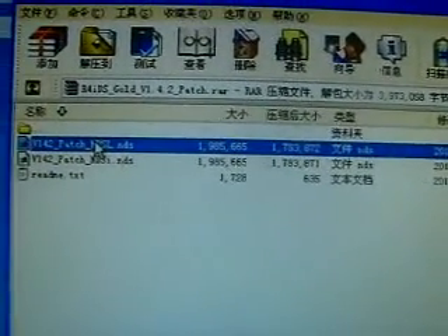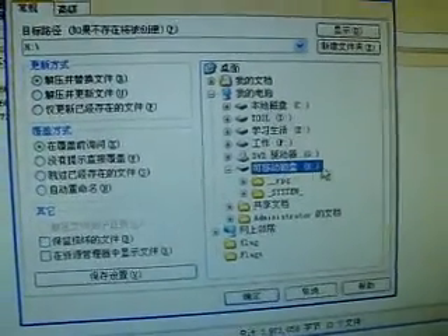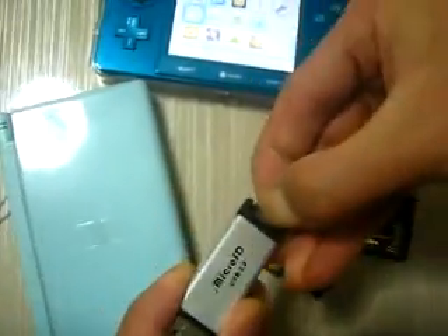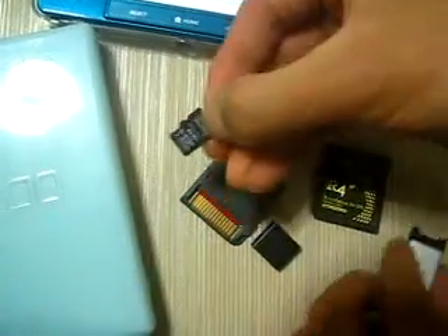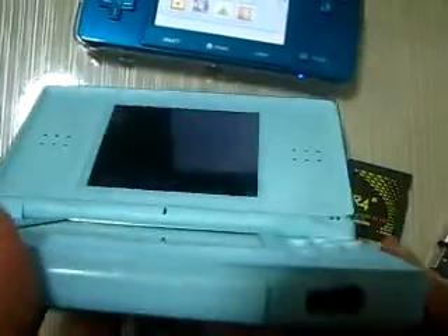This update is for 3DS, and if you want to have your card updated on a DSi, please use this one. Now I will extract to my memory card, to the root directory of the memory card. Okay, so now let's try to find the memory card — here it is. Let's take out the memory card and have it updated on this DSL.